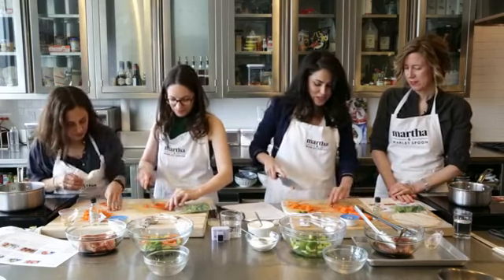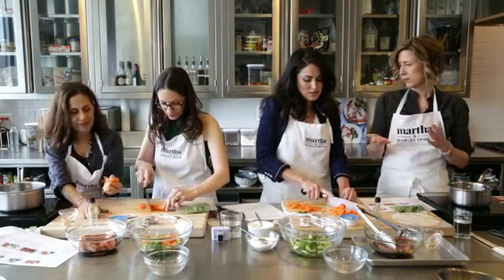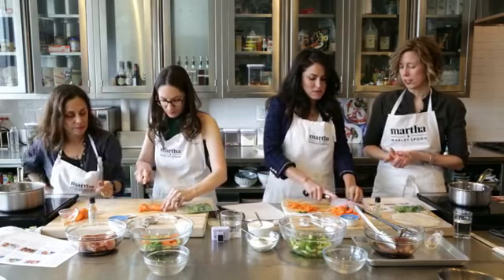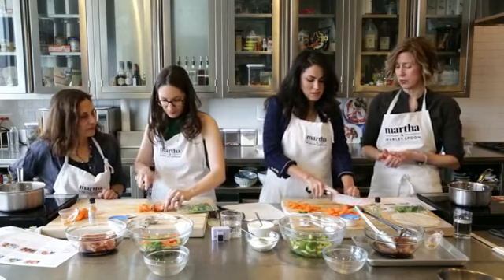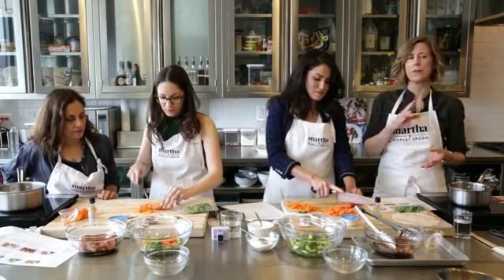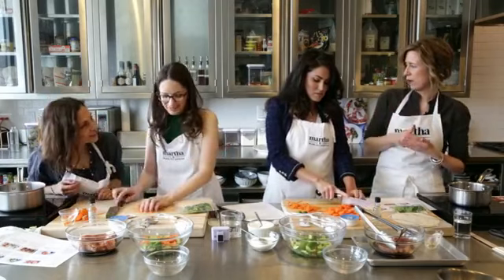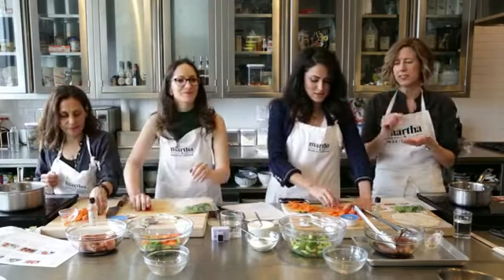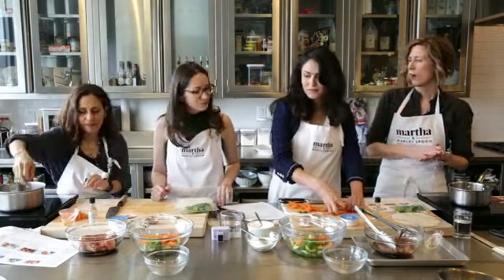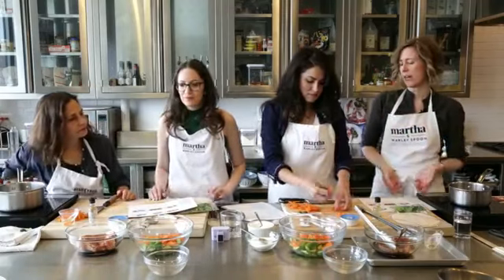Is it a subscription, or do you just buy what you need when you want? Some things you can buy as a one-off, like the Fiesta box. But the regular Martha and Marley Spoon is a subscription. It's really easy to pause any week if you're away or busy. You can use the app on your phone to scroll through the weeks and pause, or pick your meals for that week. So it's a subscription, but it's very, very flexible.